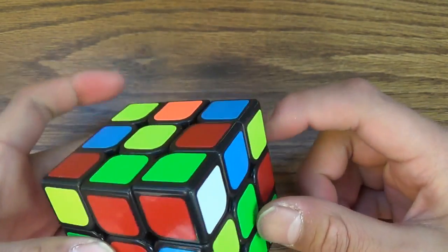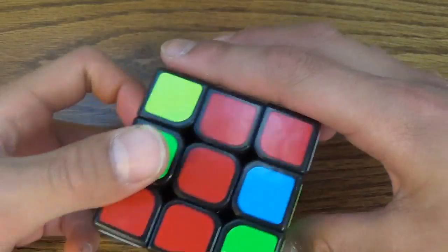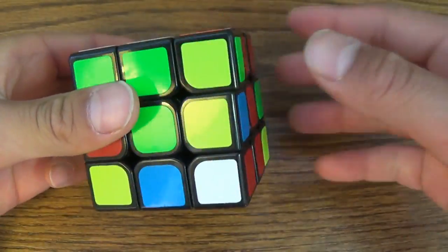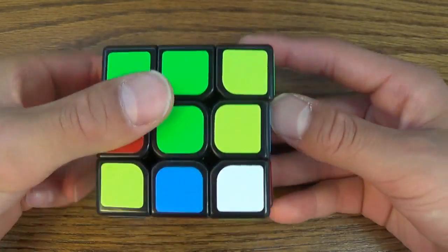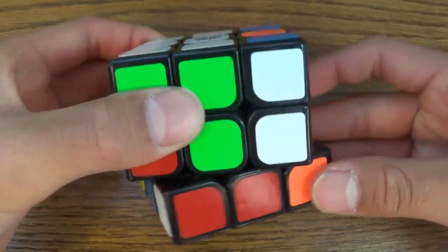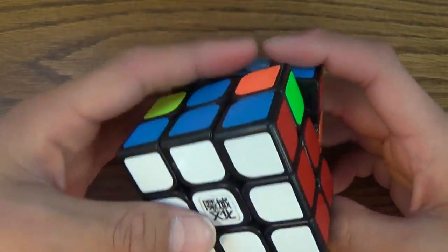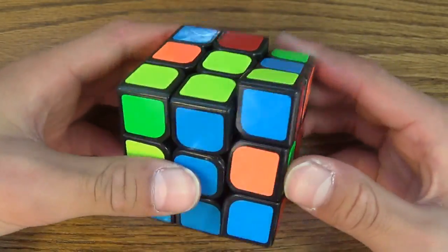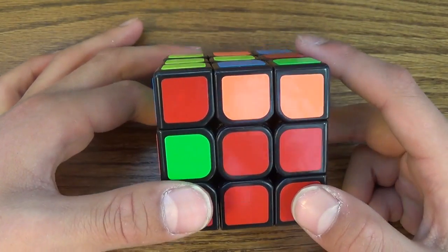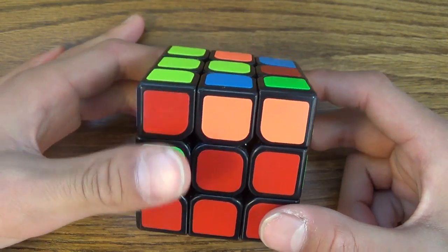Then you just put it back in normally — you turn it around, and to put it in you just do it like a normal pair: you move it out of the way, you put it down, you put it in, you put it back in. Keep in mind that this isn't the fastest way to do it, but it is probably the easiest way.